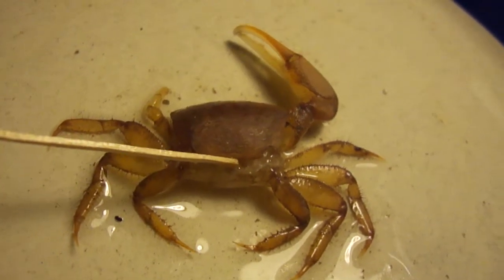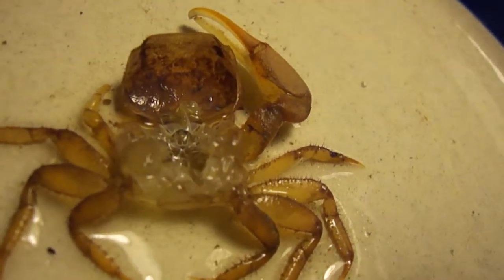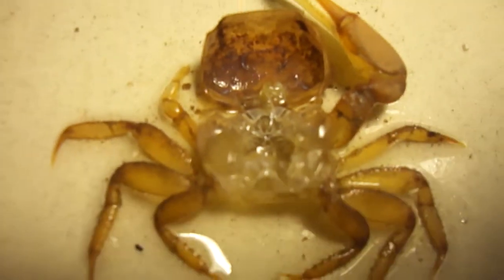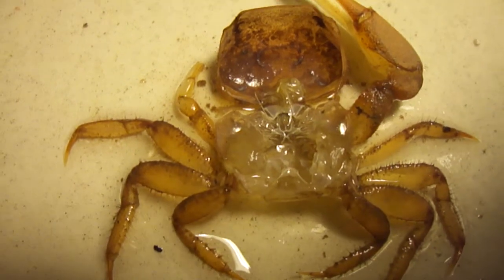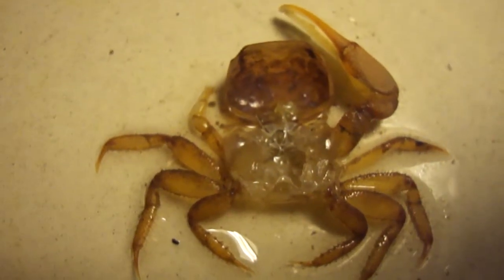If you look here, it actually backed out of his own skin. If I open that up, you can see there's no guts, there's no organs, there's really no internal workings at all, because this isn't a body — this is just the exterior shell of the crab. It's amazing that it's completely intact.